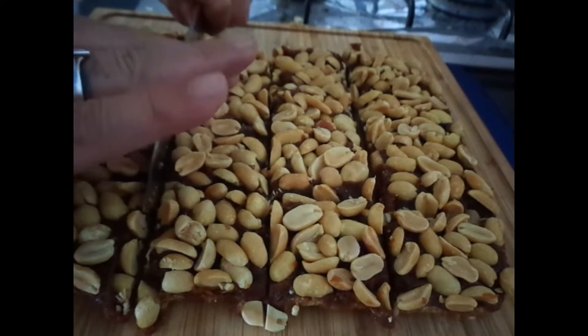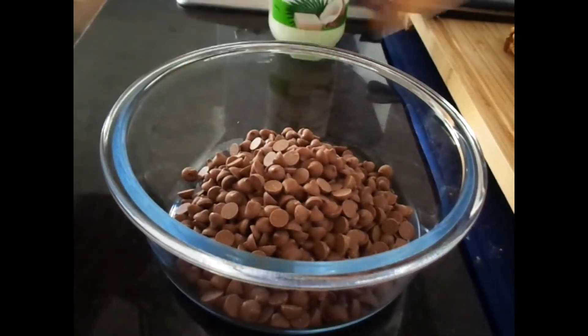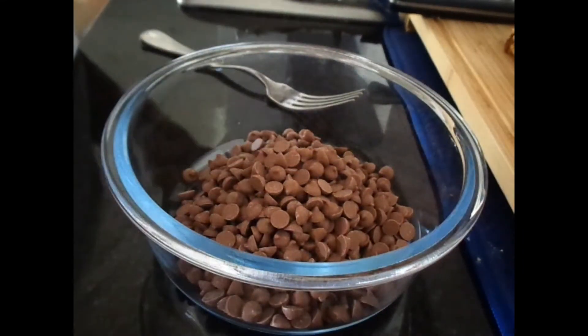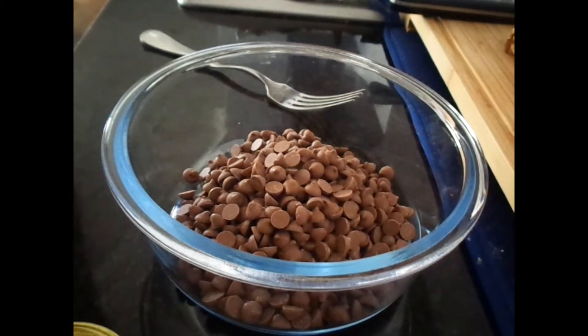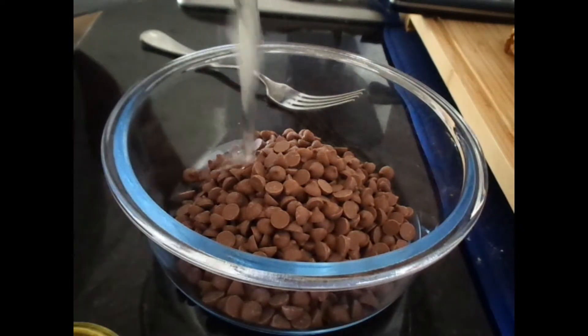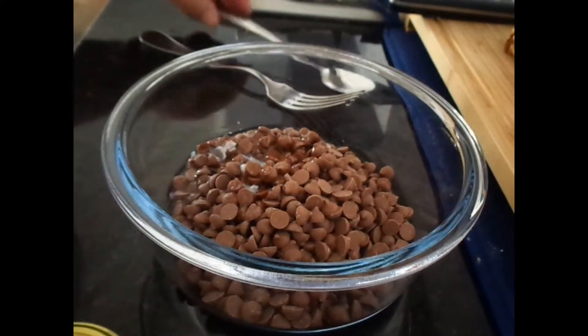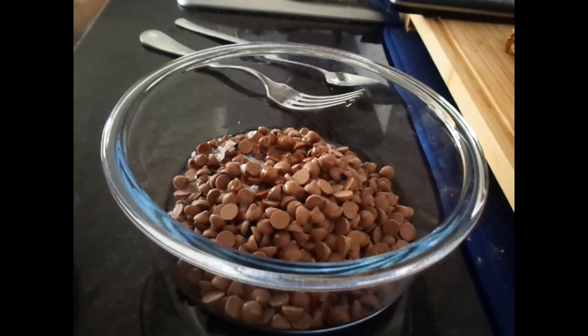For the chocolate I used no-sugar chocolate and added about two tablespoons of coconut oil to it. I put it in the microwave in 30-second increments until it was all melted — I think I did it about two times and that was enough.